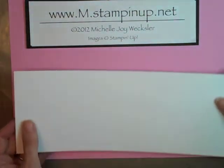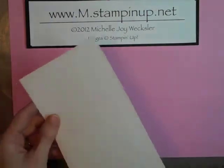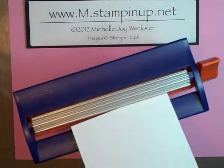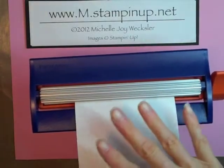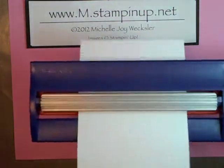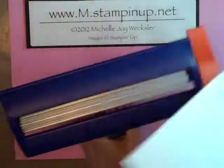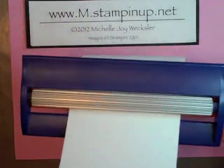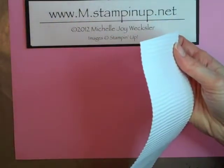We're going to begin with a piece of whisper white cardstock and this piece is four and a quarter by eleven. We're going to use our paper crimper because we really want to crumple up this paper. If you put it through the paper crimper a couple of times first, it breaks down the fibers in the paper, and that way when you start crumpling your paper it doesn't tear. So we're just going to put this through our paper crimper two times.